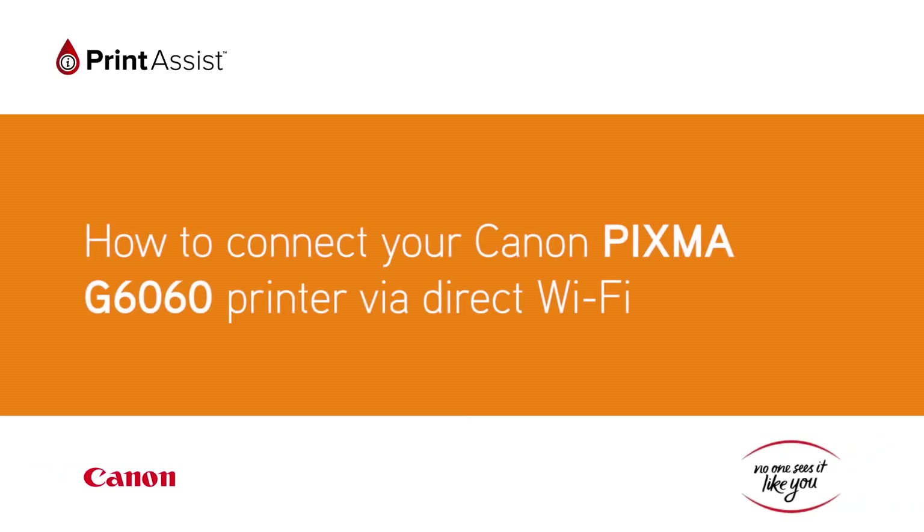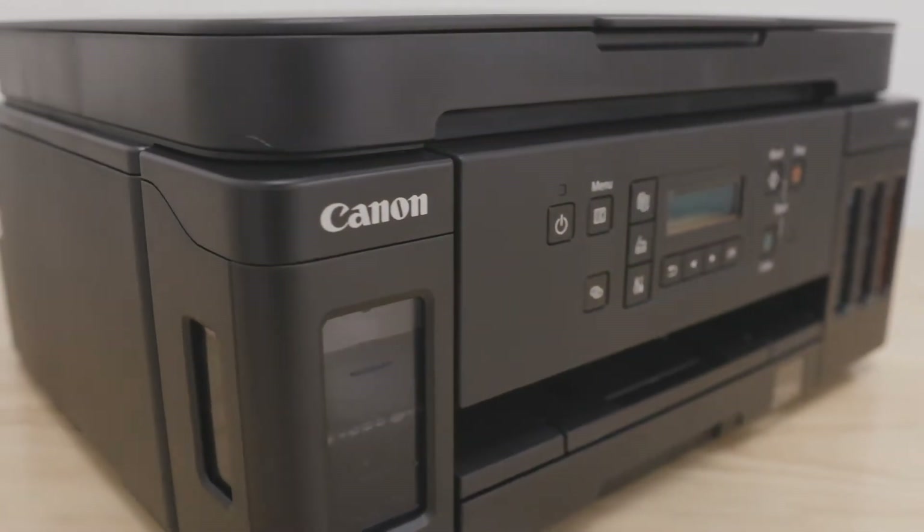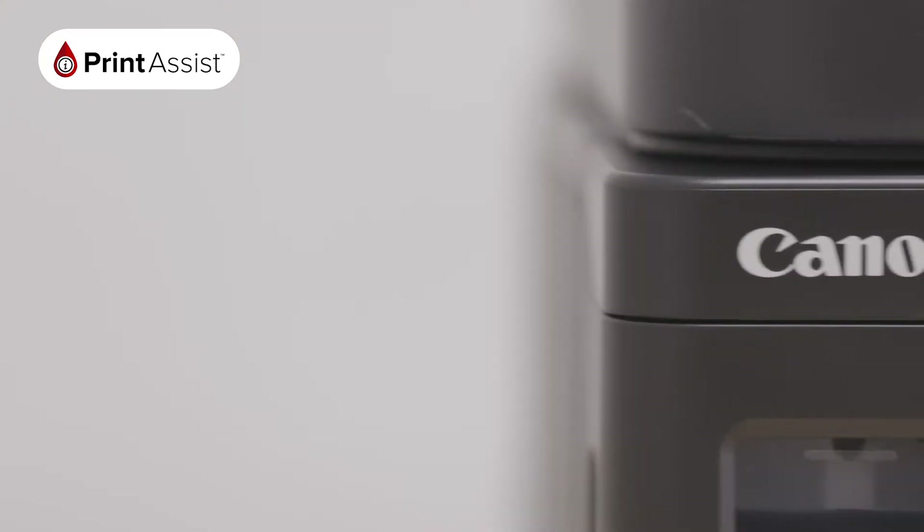If you don't have an existing internet connection in your home or at your office, don't worry. You can still connect up to five compatible devices to your new Canon PIXMA G6060 printer wirelessly using Wireless Direct.